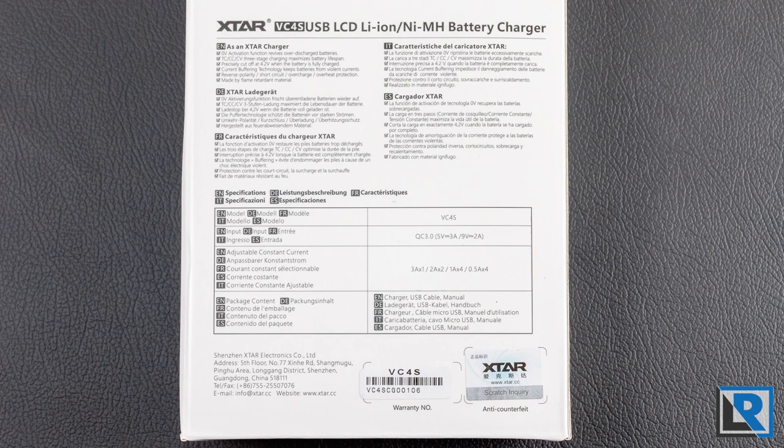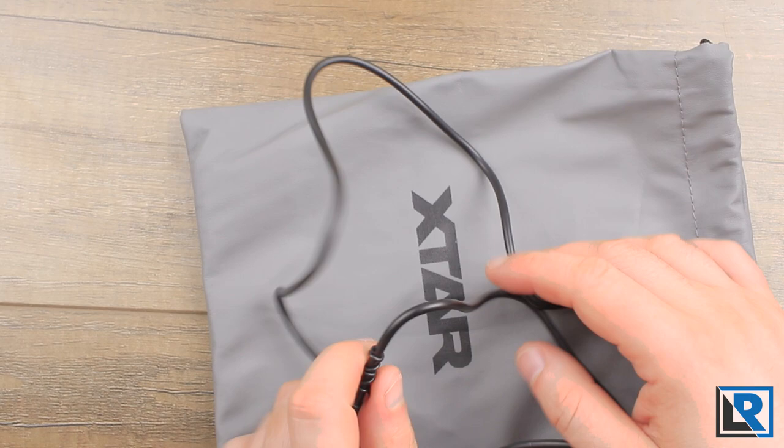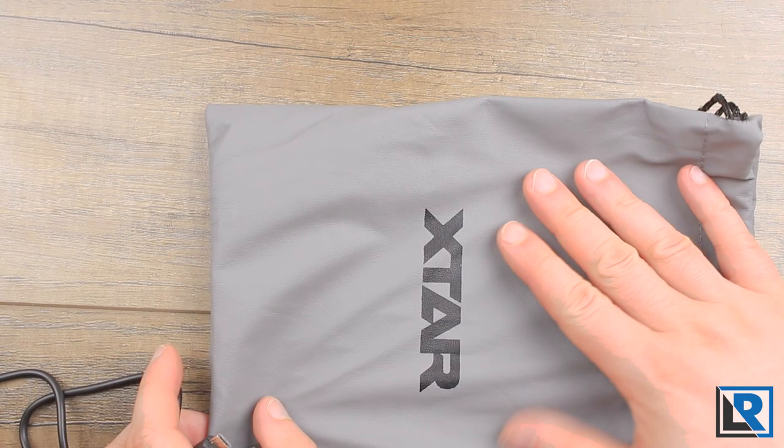The accessories this comes with are pretty basic. You obviously get the charger itself, then you get a cable, which is a nice high quality cable — it is branded Xtar and it is QC3 compatible. And then you get this leathery bag to put everything in and keep the dust off, as well as a manual.